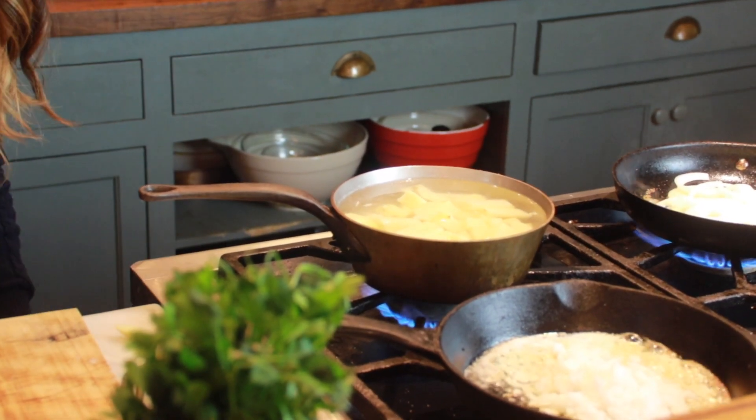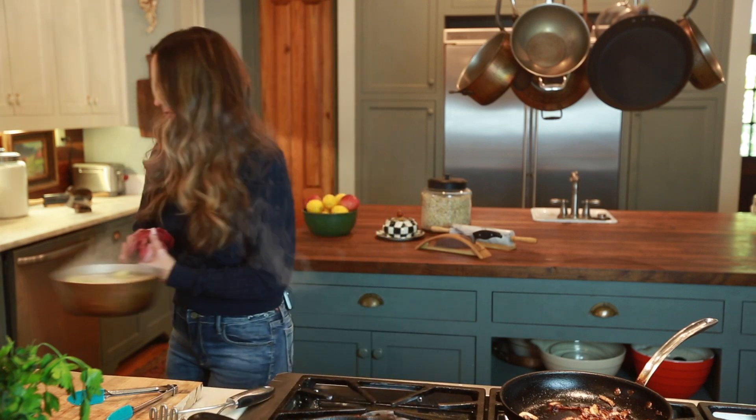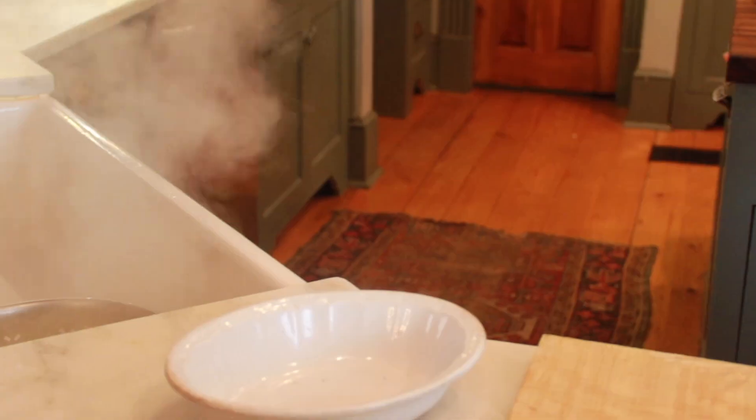I'm going to bring this to a boil. These are fork tender and it's time to drain. I'm going to let them sit for a minute and shake them around just a little bit so that all of the water gets through. I want them to be pretty dry when I start adding my cream and all of the other things.